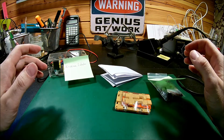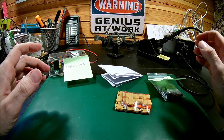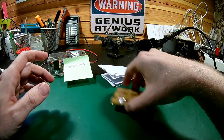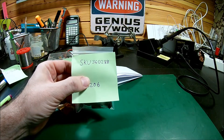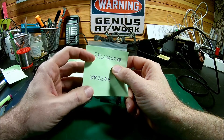Hello there and welcome back to my basement. It's been a while. I've been doing some stuff and had a lot of work, so I'm back to small kit building again with a case. This is called SKU 360288. I put a link down in the description. I bought it from Banggood.